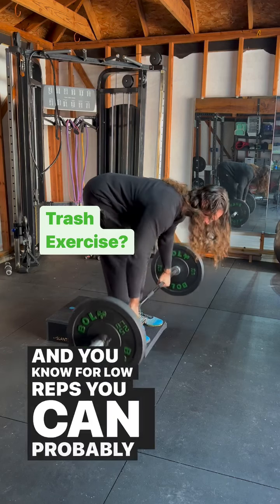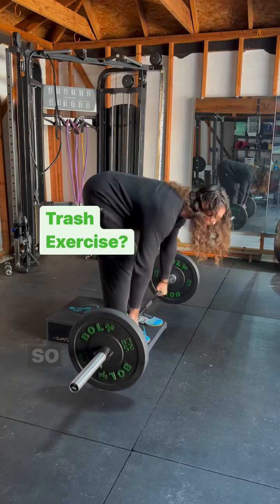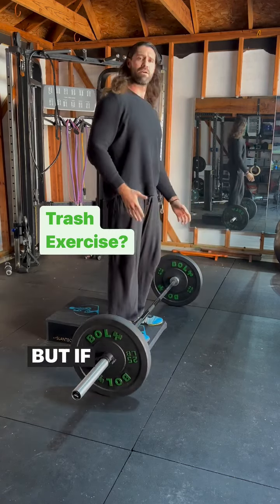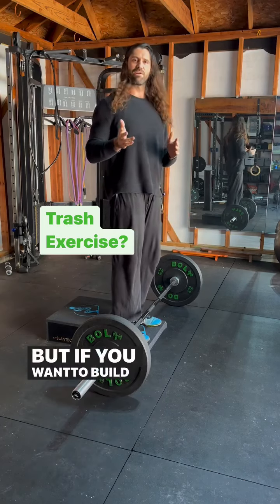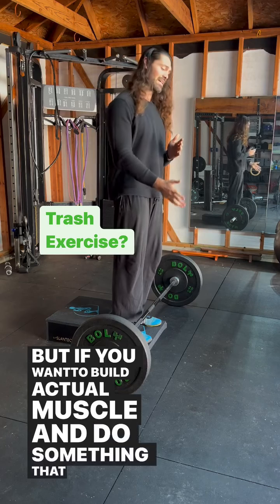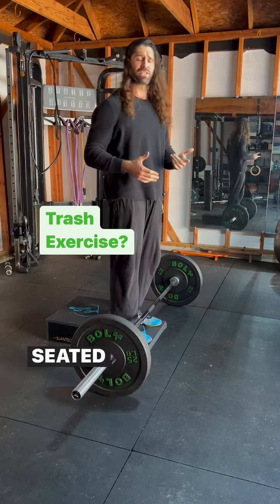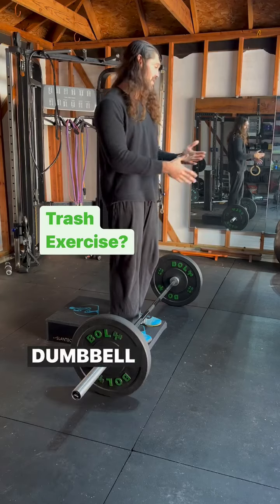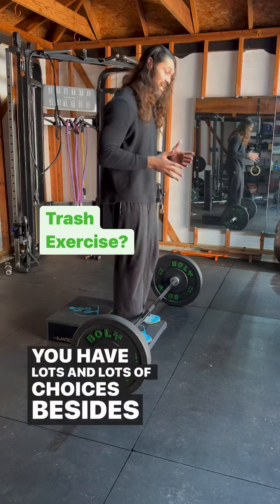For low reps, you could probably use a lot of weight. This is very ego-driven. If you're going to bent over row, do it that way. But if you want to build actual muscle and do something more optimal and more efficient — seated row, seated cable row, machine seated row, bodyweight row, dumbbell chest-supported row — you have lots and lots of choices besides the barbell row.